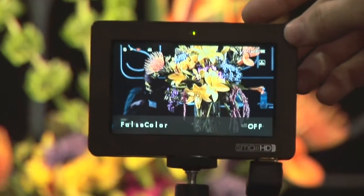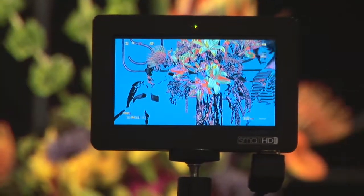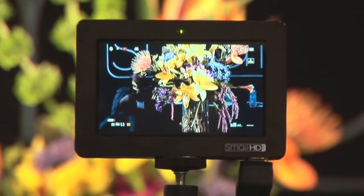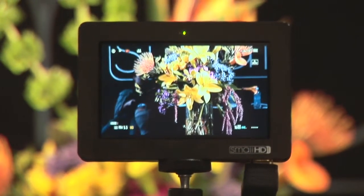We also have a false color mode, which basically gives you a legend to how your image is exposed. Blue is under, orange is about right. There's a ton of other stuff in there, but overall it's a great little field monitor that's really low cost.